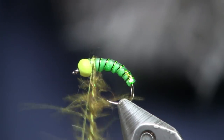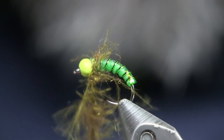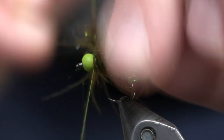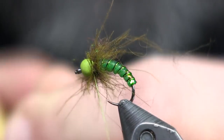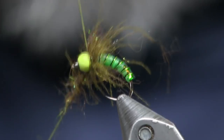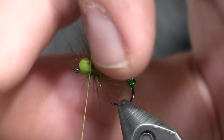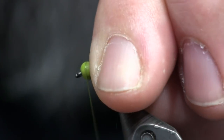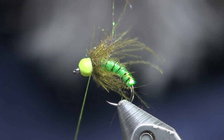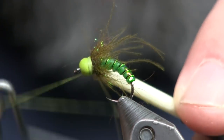Now we're going to wrap this around and palmer it forward, teasing the fibers backwards to make a nice collar. About three wraps gets me right up to the bead. It doesn't take a lot of wraps to make a nice thick collar — one side of that CDC feather is ample. Pull back a little, make a couple finishing wraps, tidy it up, then hit it with a wet finish and there it is.